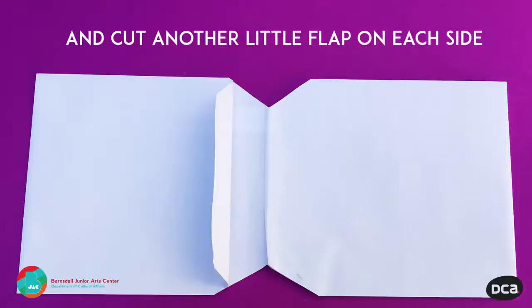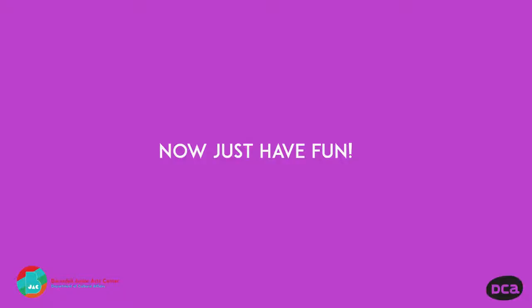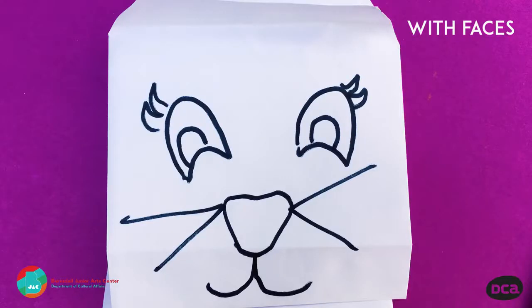And cut another little flap on each side so that you can fit your hand in it. Cut and fold back a small flap on either side of the middle cut to form two pockets.